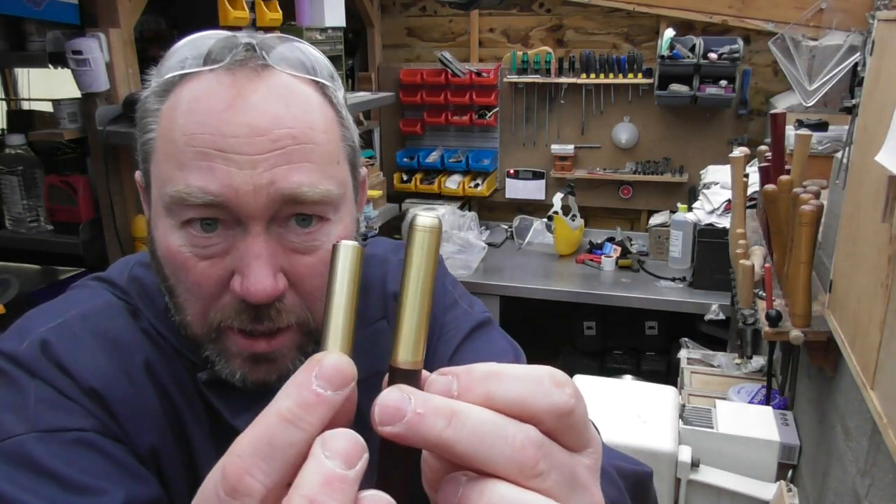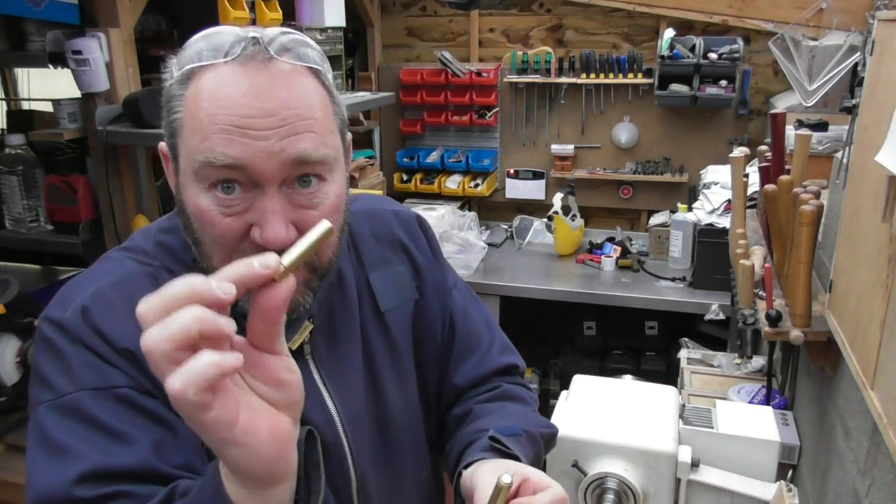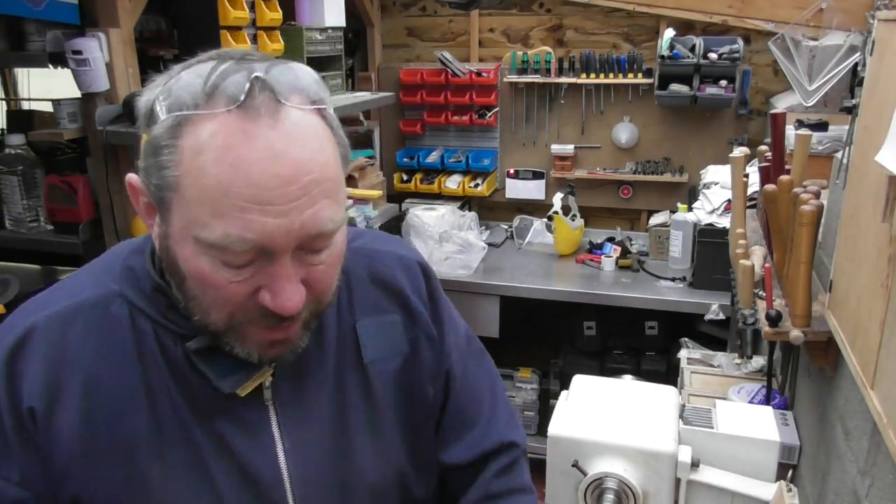Now we've got a new kit which is a little bit different, and you'll see when I hold it up here it's a little bit smaller than the other one. This is a double-ended kit so it has an end so it can be turned between centres.